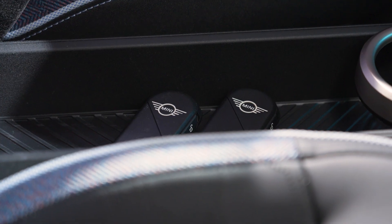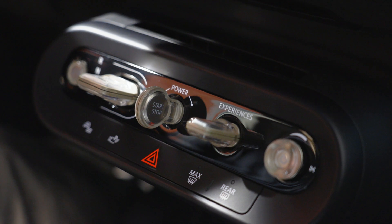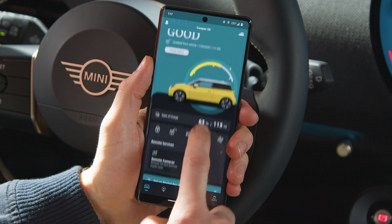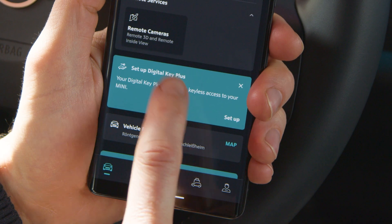To set this up, you need both key fobs in the car. Do not use the start-stop switch. Open the Mini app with your linked vehicle, go to Digital Key, and follow the setup instructions.